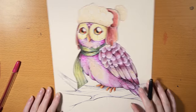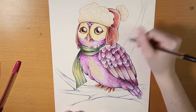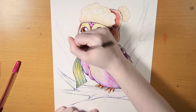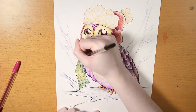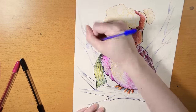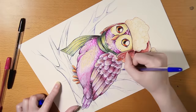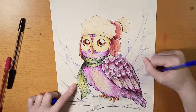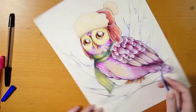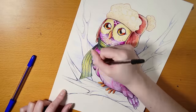I chose to keep the background pretty clean and not too detailed so the owl would pop even more. Maybe I could have worked a bit more on it, but at that point my hand had almost fallen off. I really hope that you enjoyed this challenge and liked the result — let me know what you think and what supplies I should use for the next challenge. Thank you so much for watching, and don't forget to subscribe for even more challenges and artsy videos. Bye!